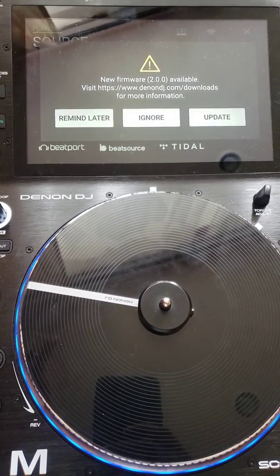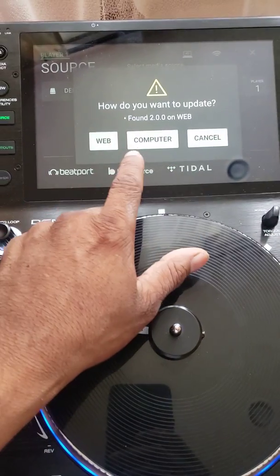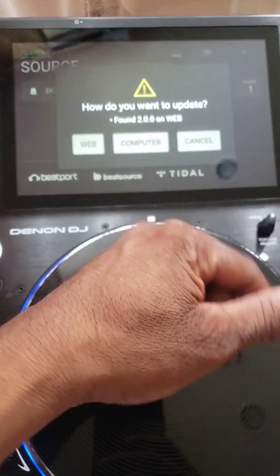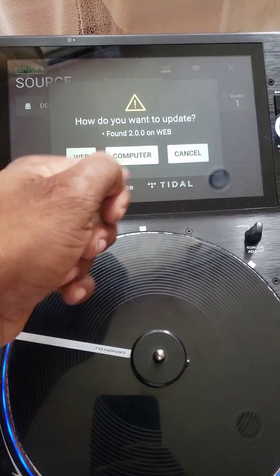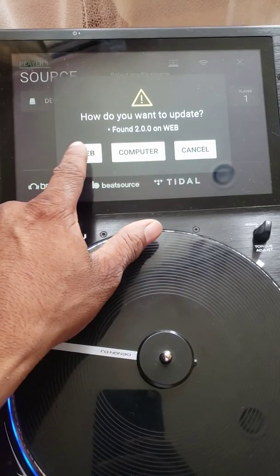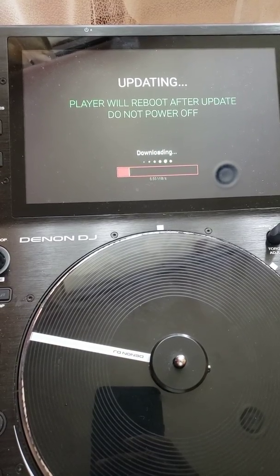I'm going to say yes and update now. It's asking me how I want to update — by the web, which is the internet, which I'm going to do, or by my computer, or by USB like putting the information on a flash drive or a disk drive and plugging it into my Denon DJ player. I'm going to do it by the web.